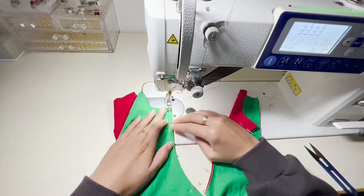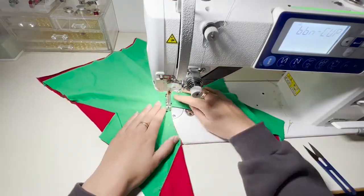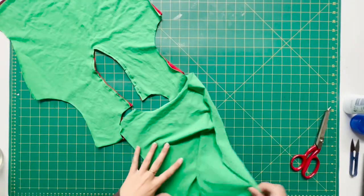I've popped some pins in and now I'm going to bring that across to my straight sewer. I'm doing this on quite a narrow stitch because I want it to be quite close, so that when we make these little cuts here it doesn't go past the thread point.